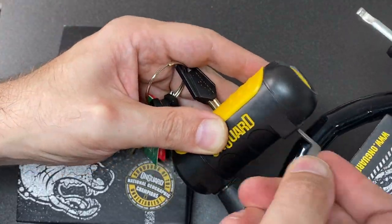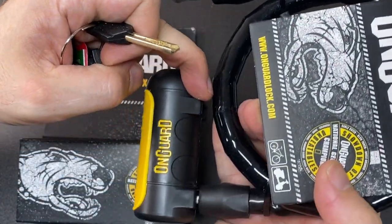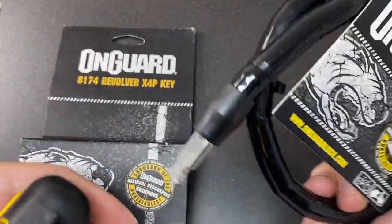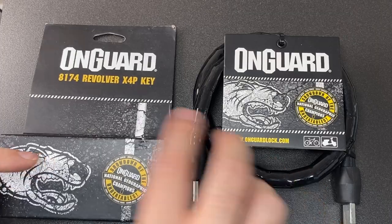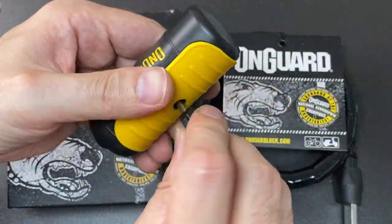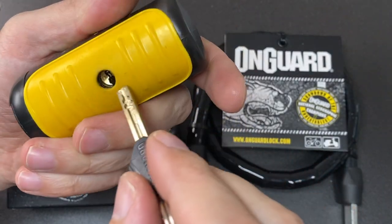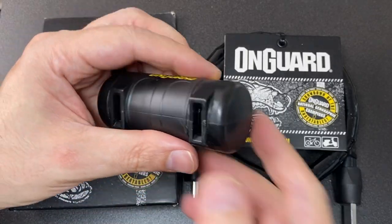On the other side you have the locking mechanism — let's poke that down and you'll see that's how it all locks, so this side stays permanently in there. I like the idea of this, the fact that you can choose the level of security, but I wouldn't recommend any of these — I'd go for the thickest hardened chain. This core appears to have four sliders on top and four sliders on the bottom.